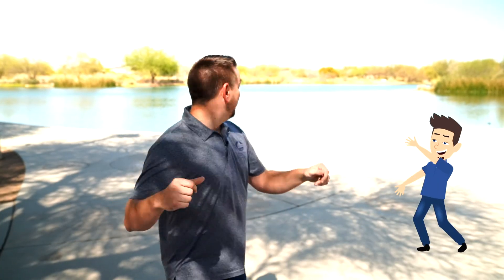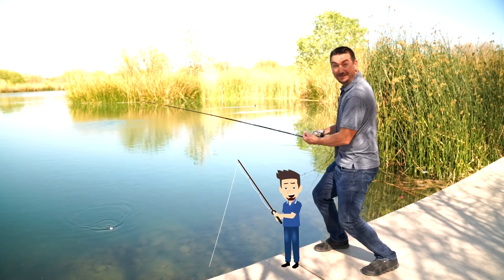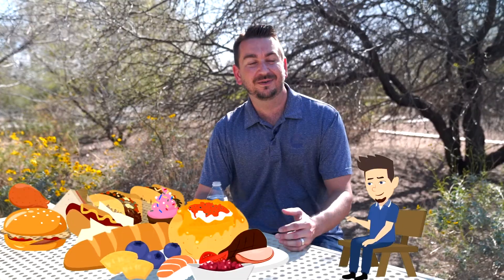Let's go check out one of those recharge facilities right now. Whoa, we're here at Veterans Oasis Park. Have you ever been to this park? Maybe to fish? Or to hike? Or to picnic? Let's ask John why we're here.